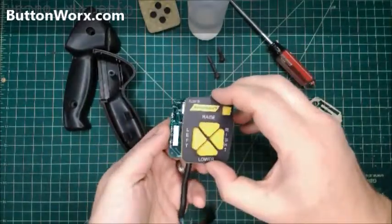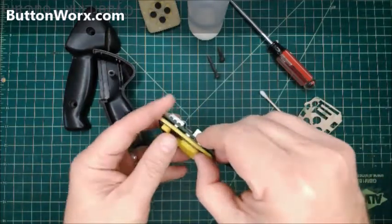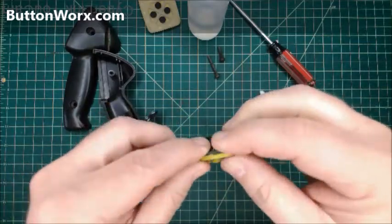Now it's sticky. Just put it on there and it'll fit over the LEDs — that side just needs a little help. There we go. Now it's stuck down, and that's it.